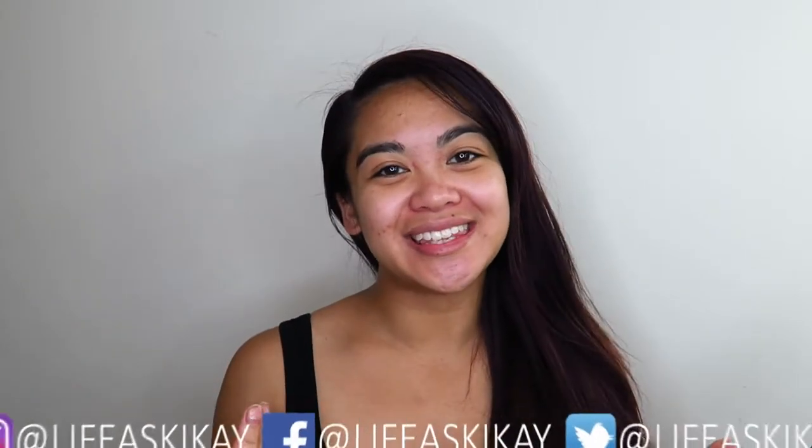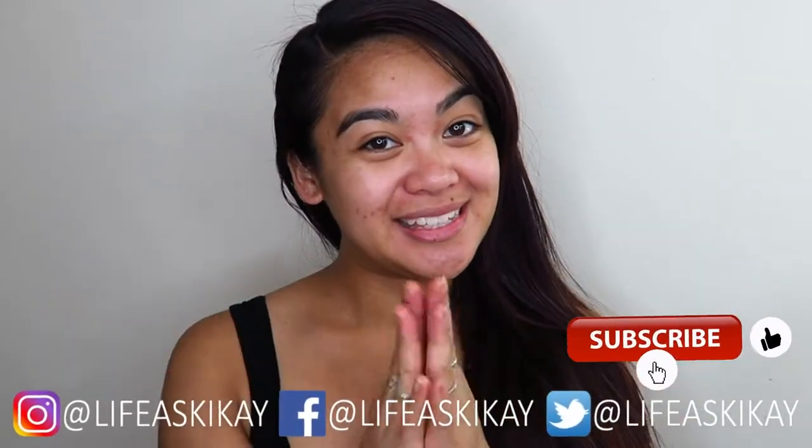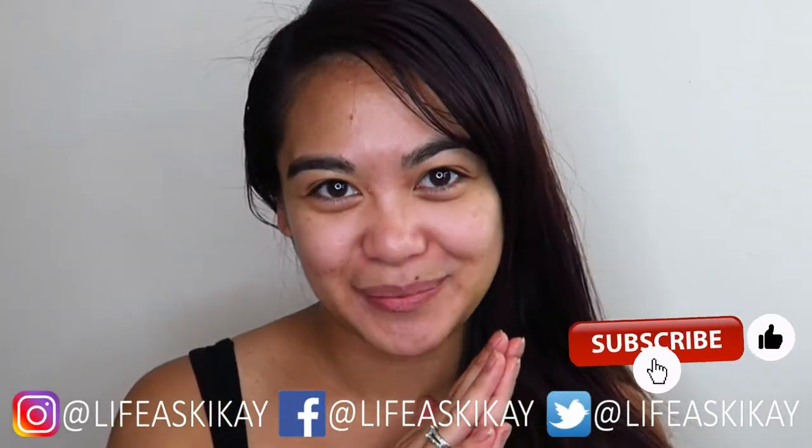Hey, what's up you guys? It's Judy here with My Life as Geek Eye. On this channel, I create videos on product reviews, makeup tutorials, and lifestyle advice. We aim to entertain, educate, and enrich the lives of others. So if you're new here, please consider subscribing. I would love to have you join the Geek Eye family.